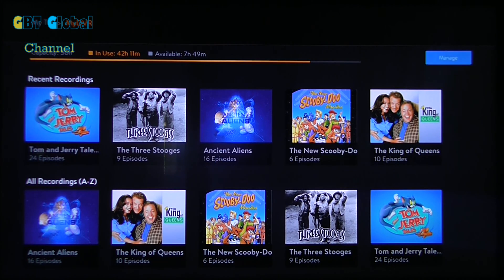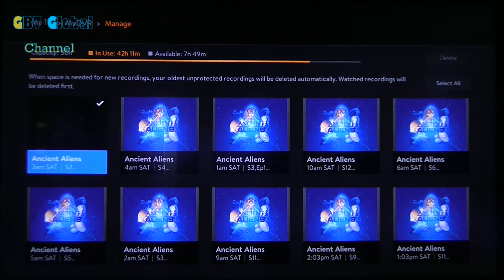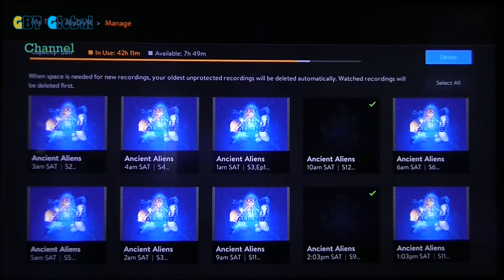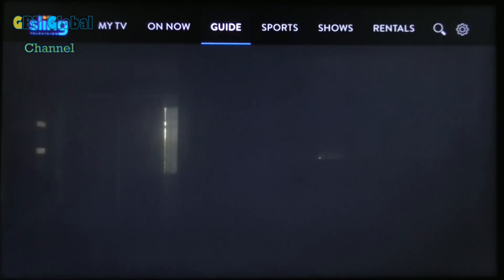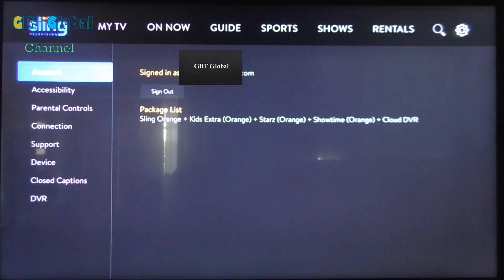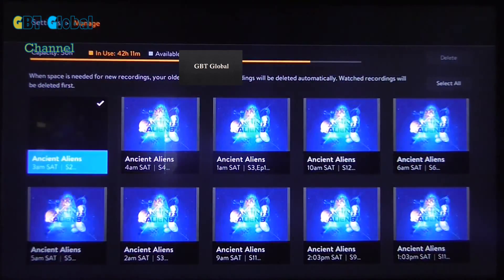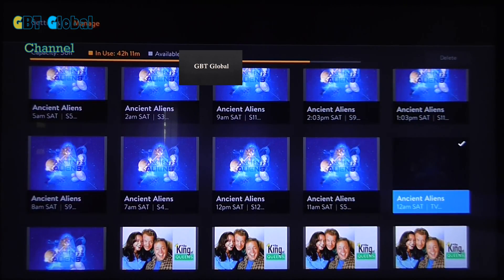To remove certain storage there are two ways you can do it. One is through the settings menu on Sling TV — you can just click on different things and hit delete at the top of the screen. Or the second way is to go over to the gear icon at the top of the screen, go down to DVR, then manage, and it basically takes you to the same menu.